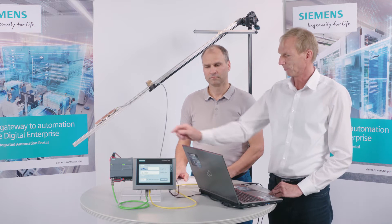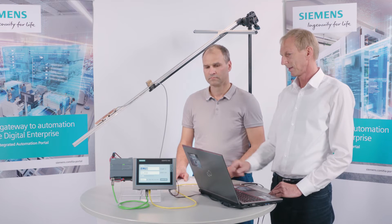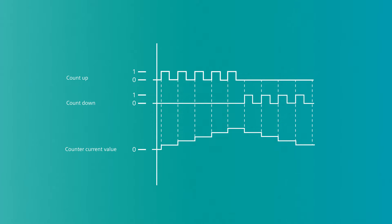In our case, we're going to use the normal inputs to demonstrate basic capabilities. When an input comes, the counter increases by one for each pulse. If a second input comes, the counter decreases by one. This means you can configure it in different ways.